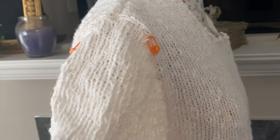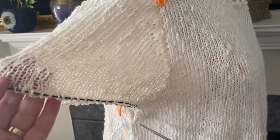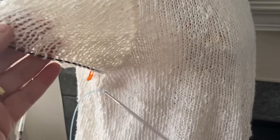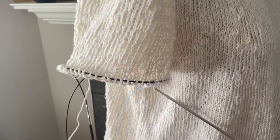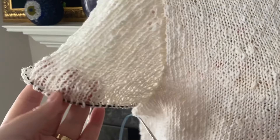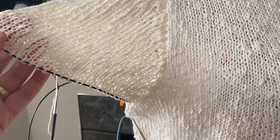Let me just show you the yarn. After when I'm done, I continue knitting. But I don't have enough yarn, so this is going to be short sleeves. I'm going to separate the last ball that I have and go from there.